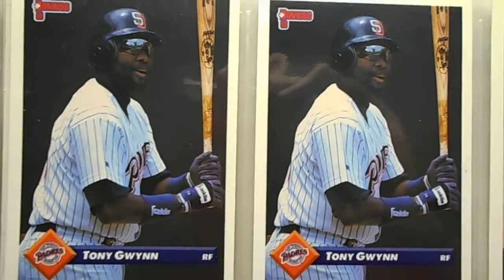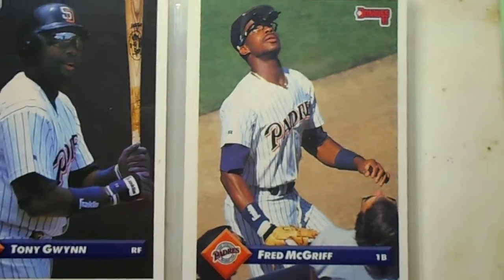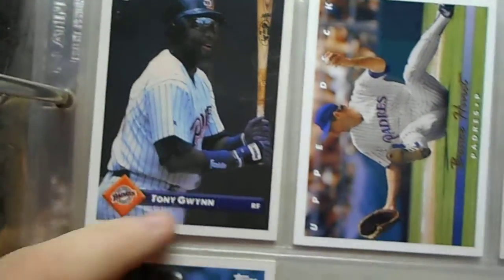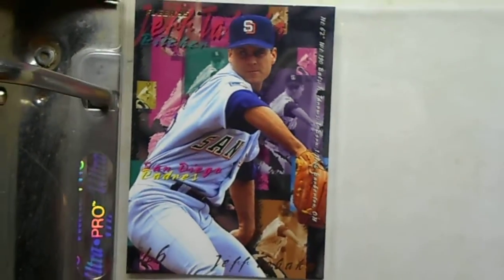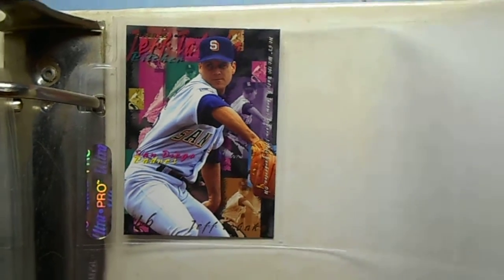Oh, here's two more Tony Gwynns — I should put those in some kind of protective sleeve. Fred McGriff — I didn't know he played for the Padres. Oh, there's another Tony Gwynn. Ricky Gutierrez. Oh, there's hidden ones everywhere. I don't know how to say this — Jeff something.